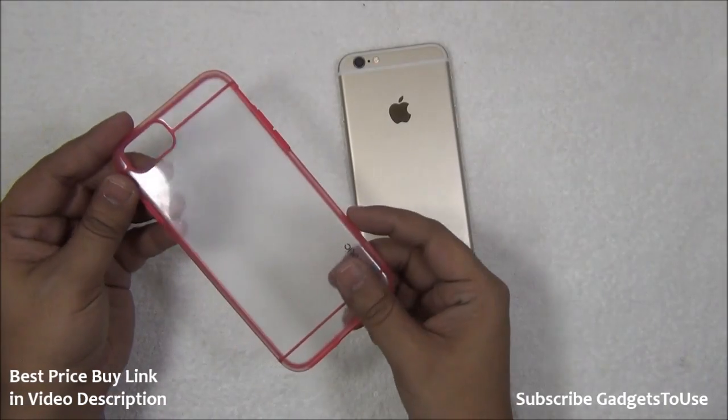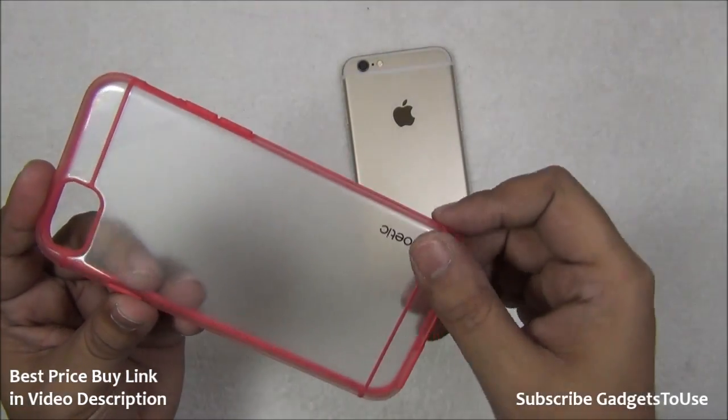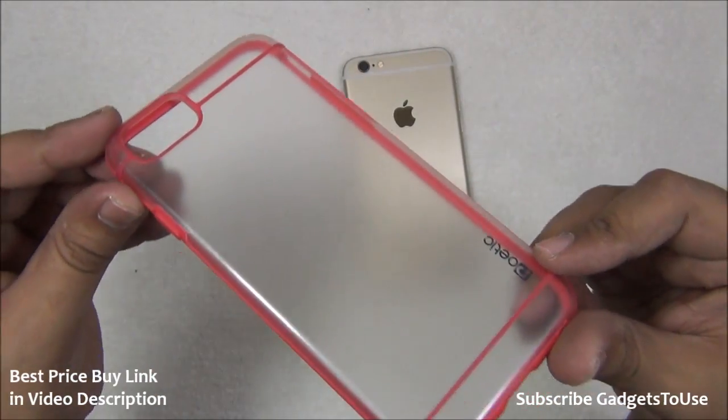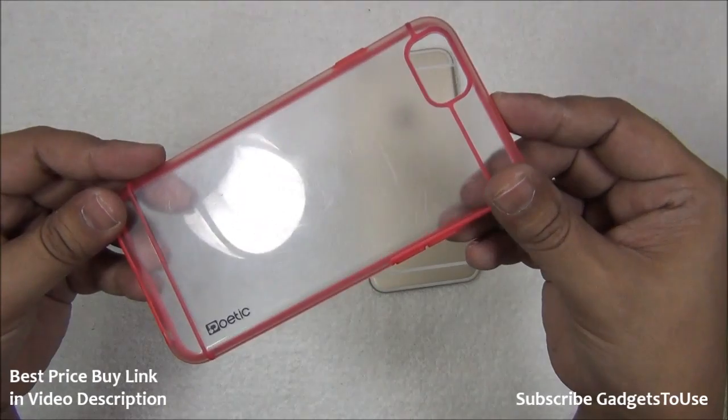Hey guys, this is Abhishek from Gadgetys.com and today we are going to do the review of this Poetic case which we have got with us. This is a case for iPhone 6 and you can buy the same case for your iPhone 6 Plus as well.